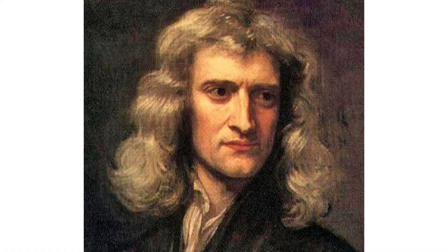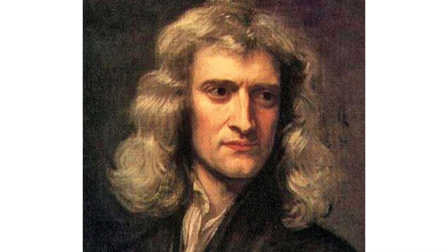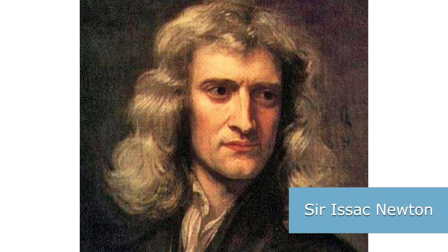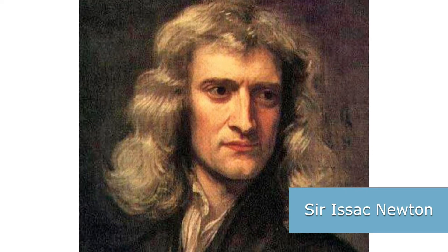The color wheel came from an important discovery by a scientist who is probably one of the most brilliant scientists in all of history. His name was Sir Isaac Newton, and this is a painting of him.